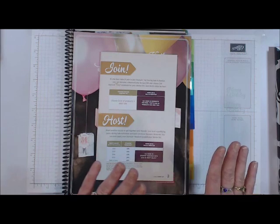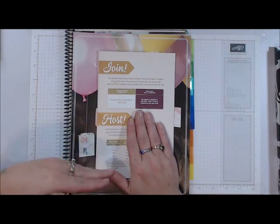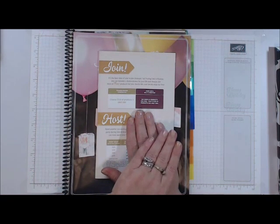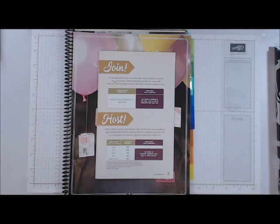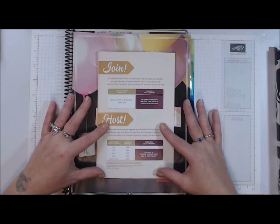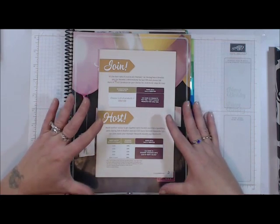During Celebration, not only do you get the $125 in product, but you get an additional $30 in product as well — so you get $155 in product for the cost of your kit of $99, plus tax. This is a perfect time to sign up. We also have our hosting workshop or online party, however you want to do it.